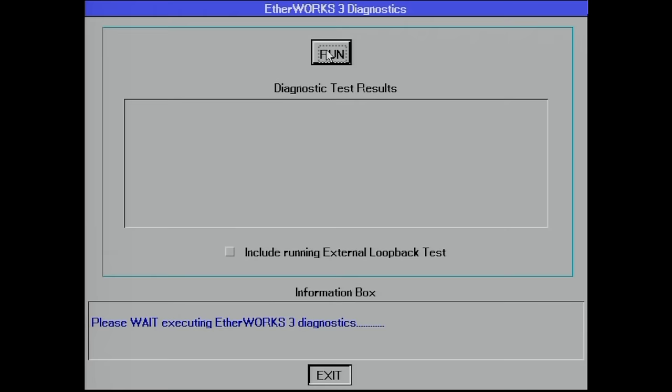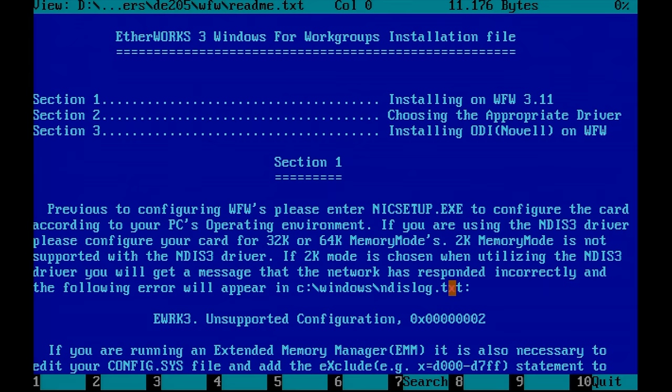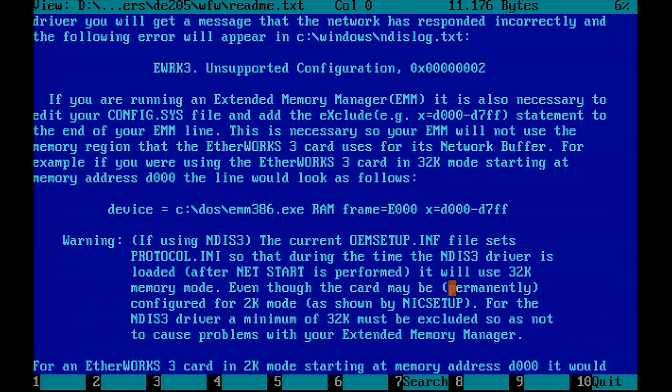I was expecting to see an IRQ failure here, but instead I got a memory page register test failure. The documentation for the networking card mentions that you need to exclude certain memory regions when using an extended memory manager, as we are doing in this case. So I'll need to exclude a memory address range.